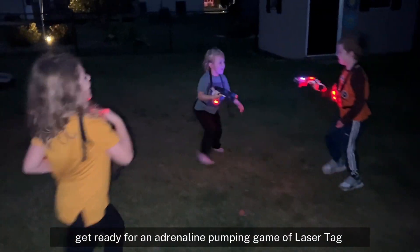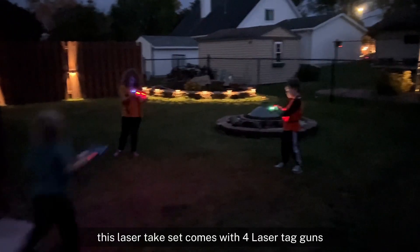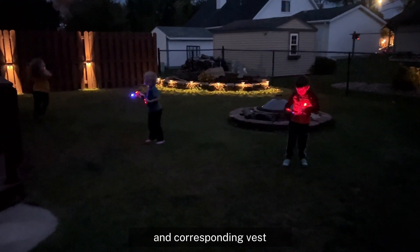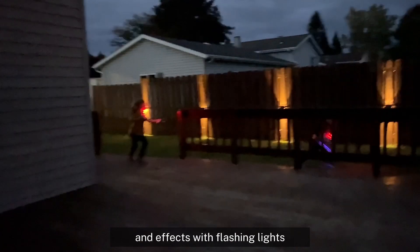Get ready for an adrenaline pumping game of laser tag. This laser tag set comes with four laser tag guns and corresponding vests, and the best part about it is that they are equipped with realistic sounds and effects with flashing lights.